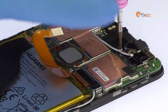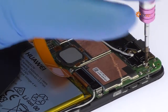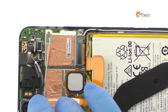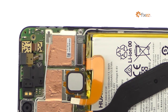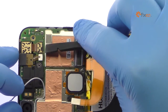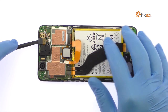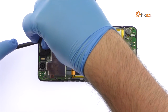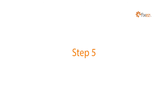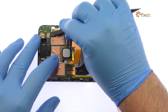Remove the following two Phillips screws. Use the tweezers to remove the metal bracket protecting the Nexus 6P front-facing camera and headphone jack. With the spudger, detach the headphone jack from the motherboard and remove it from the Nexus 6P. Disconnect and pull out the 8-megapixel front-facing selfie camera.